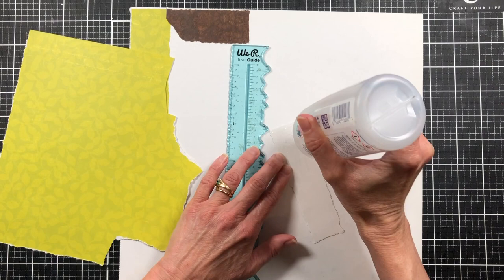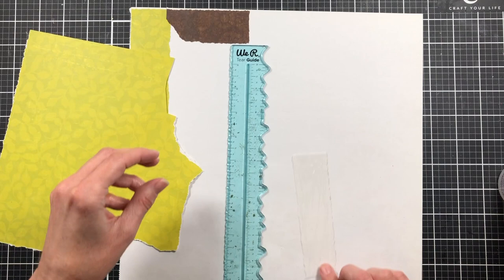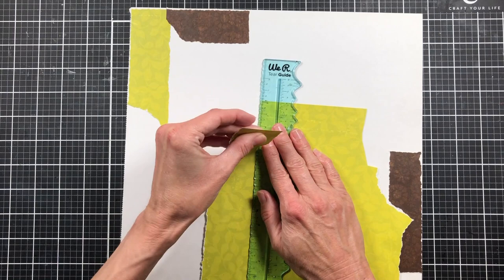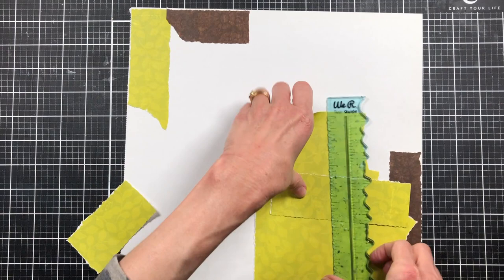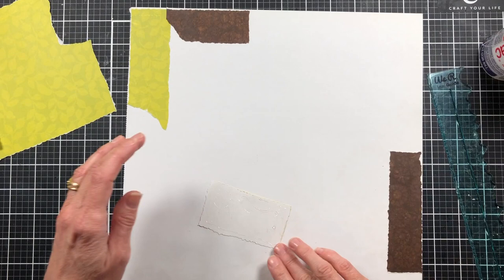Any watercolor would work — watercolor pencils, the little cheap watercolors, or good watercolors, whichever you want to use. You don't have to have anything expensive. You could even use some acrylic paint if you don't have any inks or Stabilos. You can buy acrylic paint at Walmart for less than a dollar a bottle. There are so many options — just look around your home and see what you have, because this is a fairly simple project that can use just about anything.